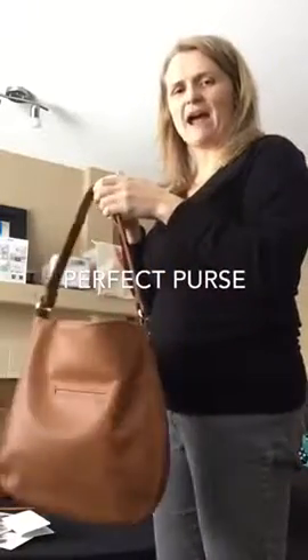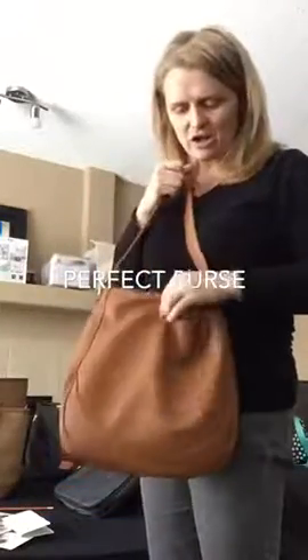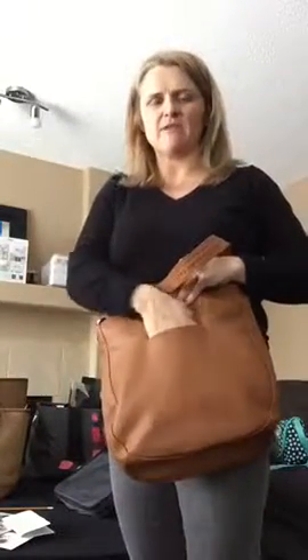This is our little hobo bag. Love this slouchy look. I wanted to make sure you notice that with the hobo bag you have a spot to keep your cell phone handy on the back, which is perfect so you don't have to dig around for your cell phone. It's just gorgeous when you have it on.